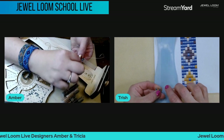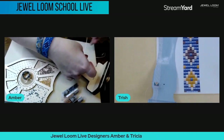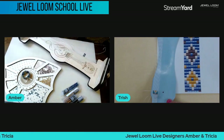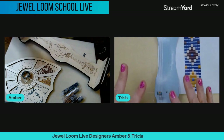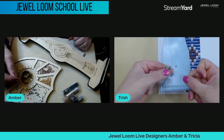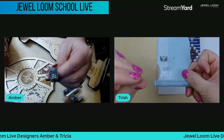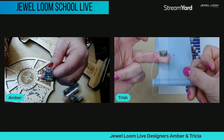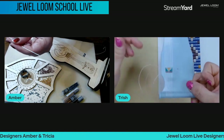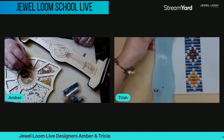Someone in the chat asked about the purple beads at the ends. It's not so much for the slider to cover — for the ring, we need the purple rows to close things up. Amber explained that the purple beads seem to have slightly larger holes, so you can go through them a few times. We'll put a purple row on each end to lock them together as we sew it using a zipper stitch.